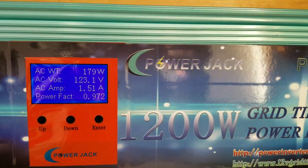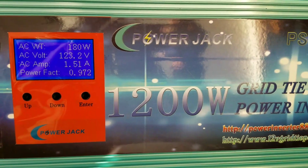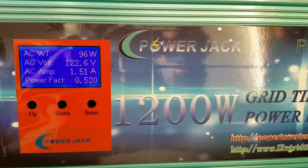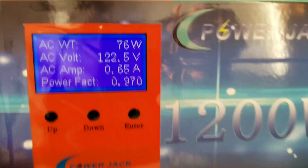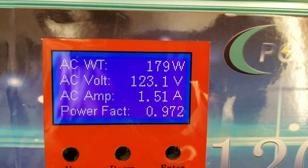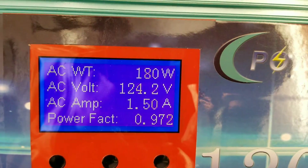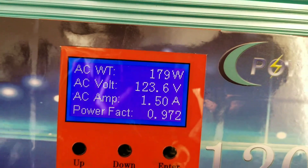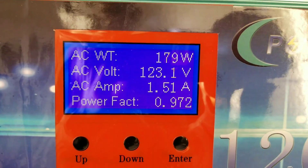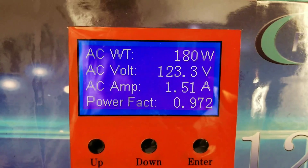At 6:40 it's collecting from the evening sun. And it's pushing back 1.5 amps back to the grid — 180 watts. The power factor is 0.972. The grid is at 123 volts. That's clean power right there. 123.2 volts pushing 180 watts.